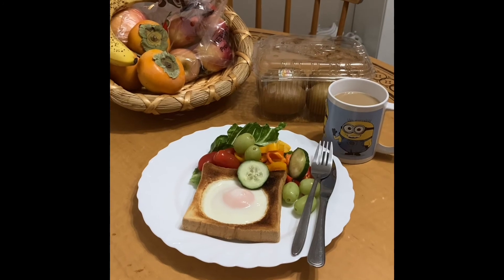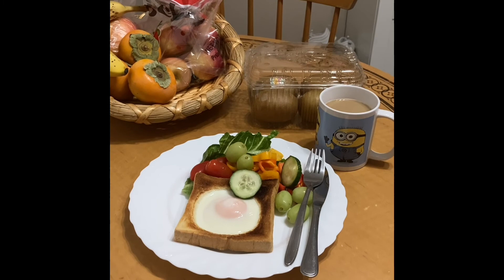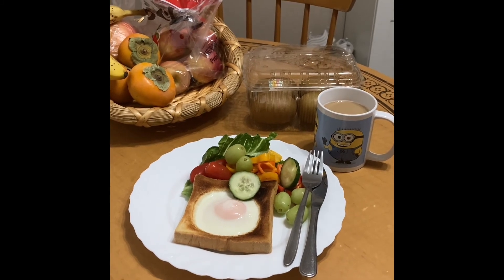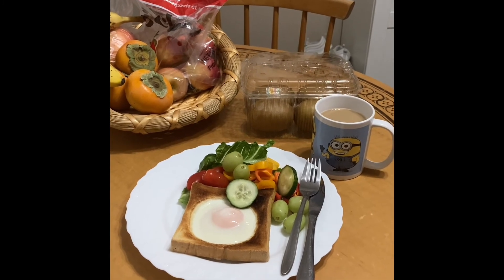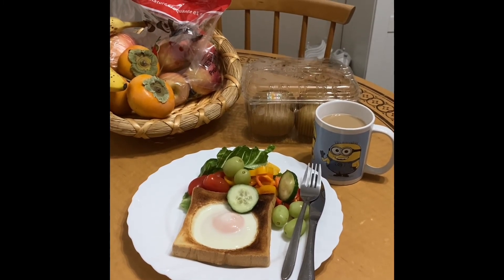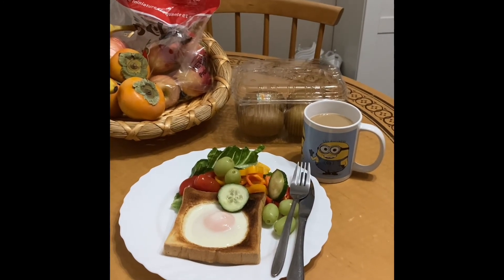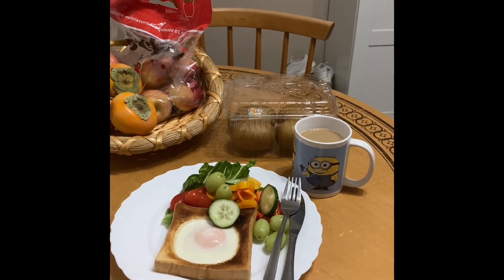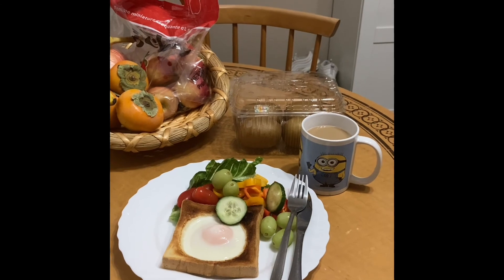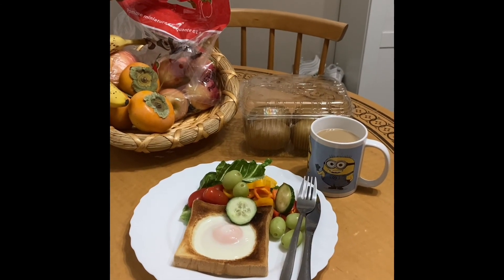So our breakfast is ready, let's eat — there we go, come on guys! I've started already, come on, breakfast is ready! To all subscribers, when you have time do this in your kitchen and give it to your daughter, son, grandson, or granddaughter — and I'm sure they'll be happy.